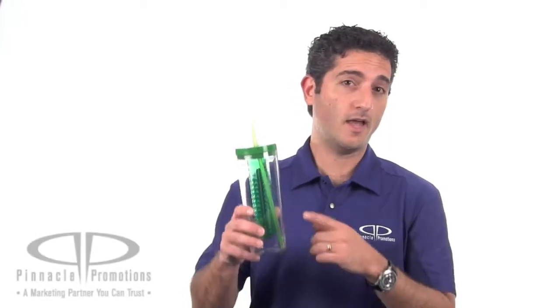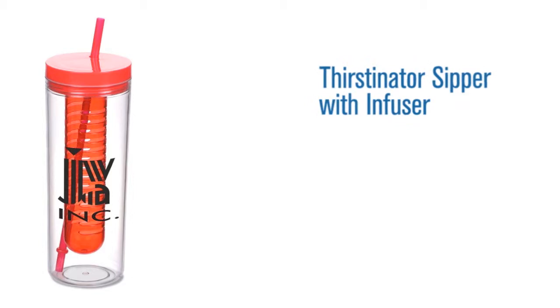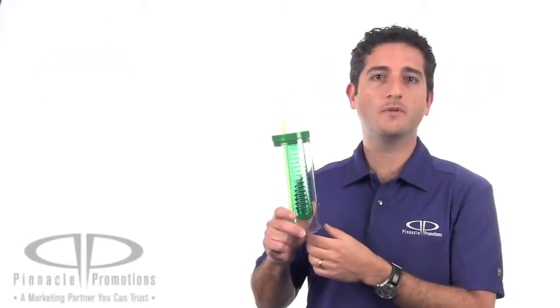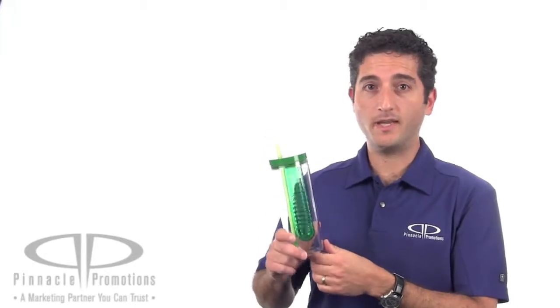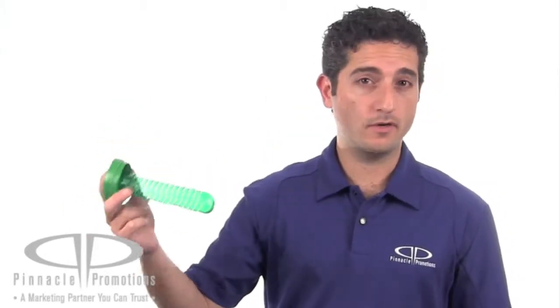Hi, I'm Benjy with Pinnacle Promotions and this is the Thurstonator Sipper with Infuser. This custom tumbler holds 20 ounces of beverage and it's single walled. It's got this really cool infuser inside that you can put strawberries or lemons or limes to flavor your beverage.